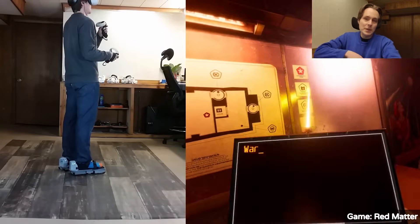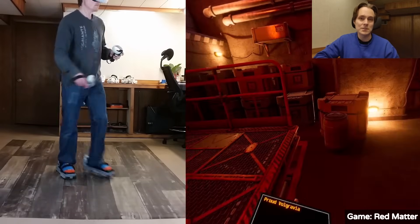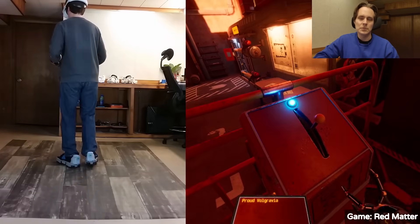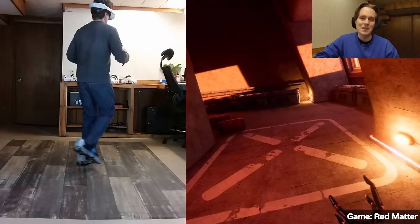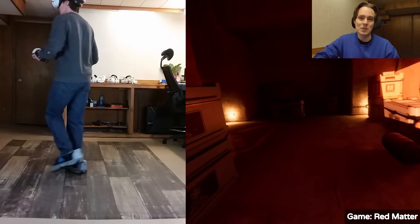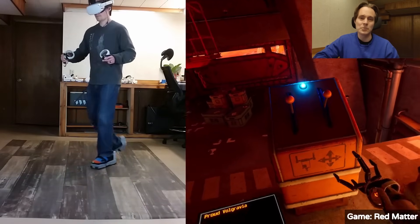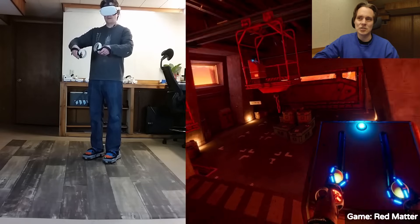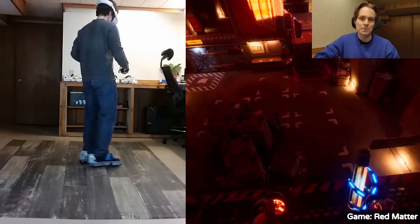Next, I'll talk about an improvement we made to the way the VR shoes stop. You may have noticed in previous videos that when the user stops — when they plant both feet on the ground — they slide back a little bit. One of the main reasons is this is more comfortable, especially for beginners. The shoes are capable of stopping right away, but stopping on a dime can jerk the user and throw them off. It's just more comfortable if the shoes stop a bit more gradually.